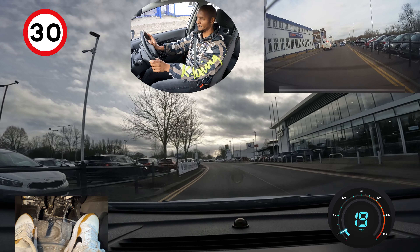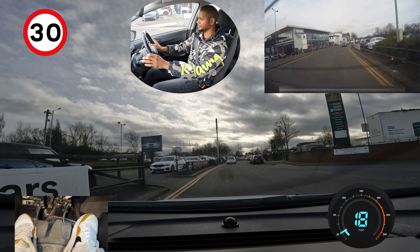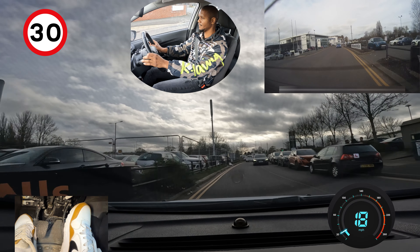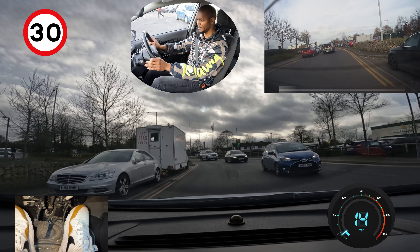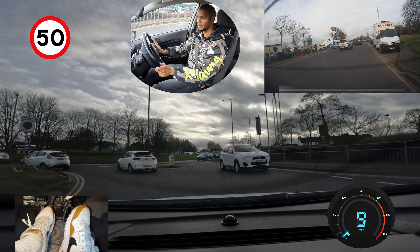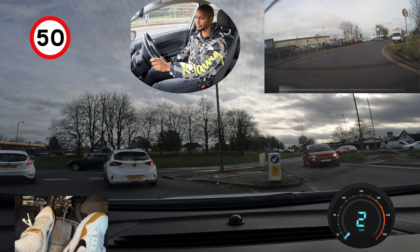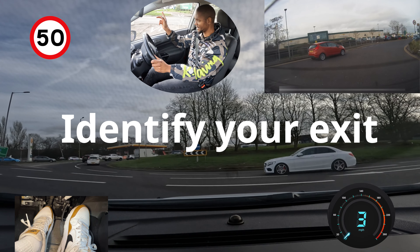We're approaching a big roundabout called Stirling Corner, and here we're going to go right, third exit towards Mill Hill. I'm covering my brakes to go a bit slower. I know I'm going right, third exit, so I'm going to position myself towards the right as I approach the roundabout, check my mirrors, signal right, and I'm already analysing the roundabout — I want to know where I'm going, which is the third exit.